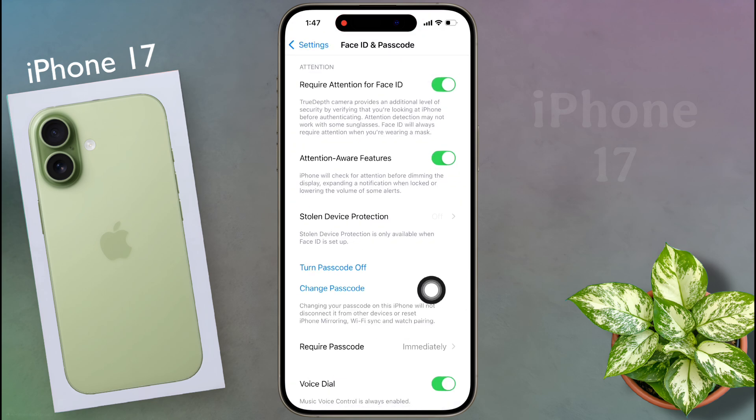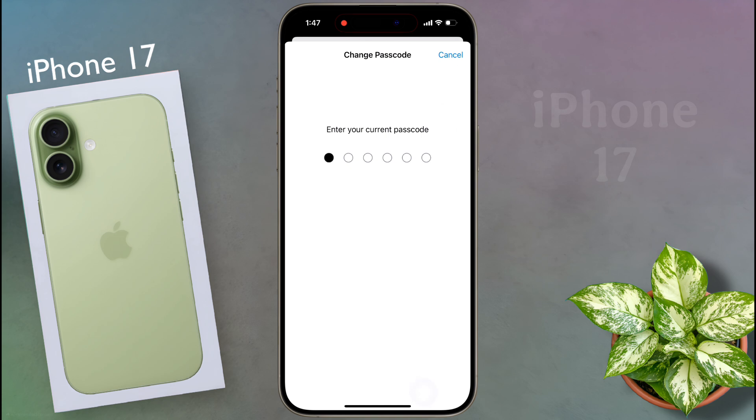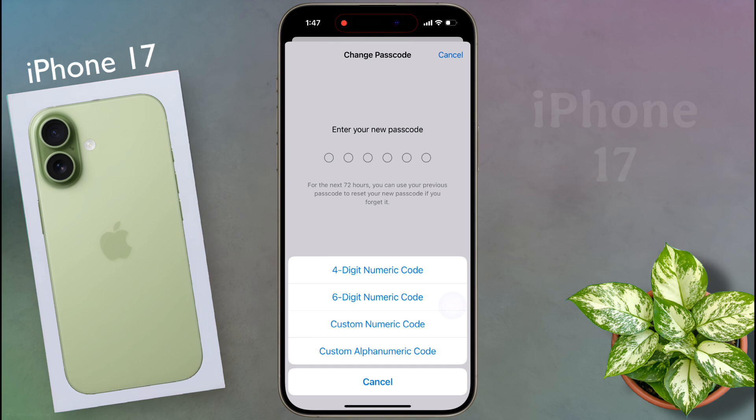If you want to change the passcode later, click on Change Passcode, then enter your old passcode. After that you can set a new passcode, or choose another type of password by going to the passcode option.